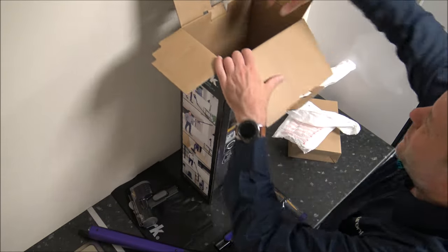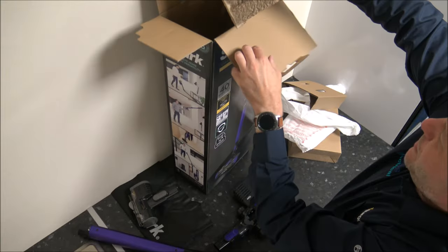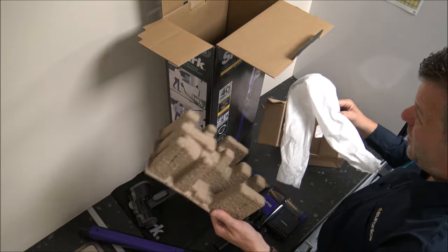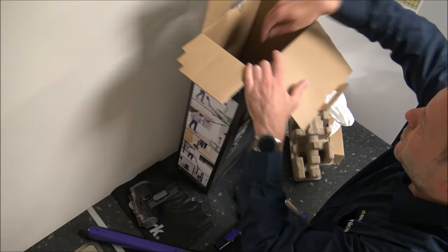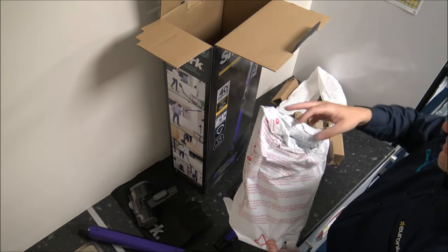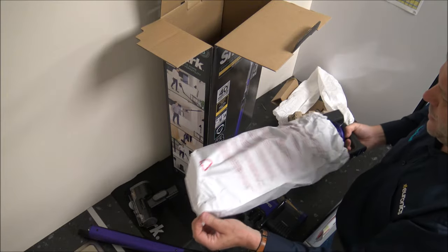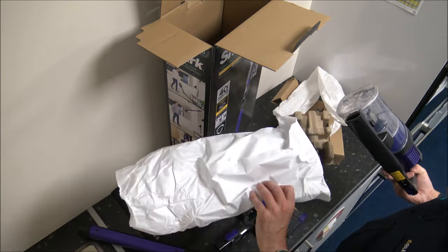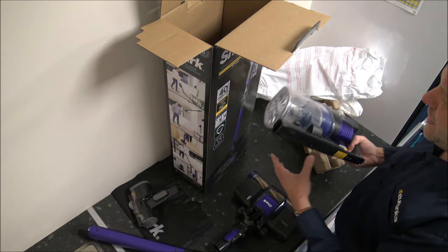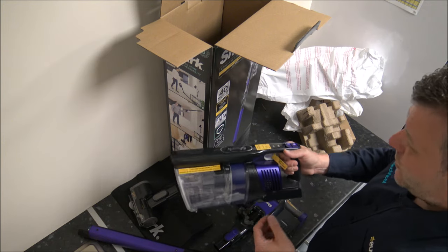Something I would normally comment on in the videos is the packaging. You can see that a lot of the packaging coming out of the vacuum is all recyclable. This is something that Shark, to be fair, have been good at for years — other manufacturers could do with following suit. There's nothing worse than opening up a vacuum and having a load of plastic or plastic bags that can't be recycled, or polystyrene, which most manufacturers have gone away from. Well done Shark for coming up with all this recyclable material — there is a way of doing it ethically.